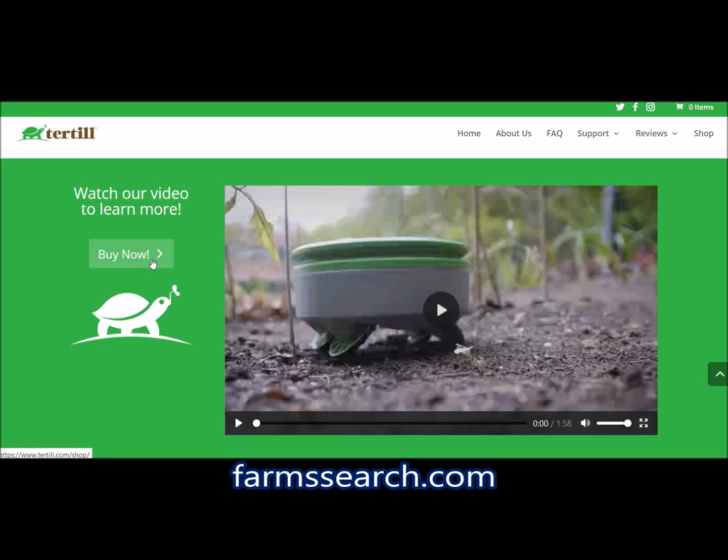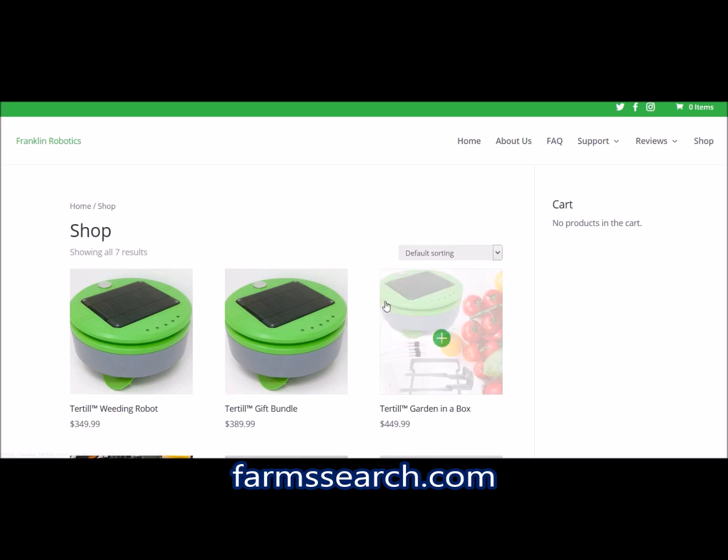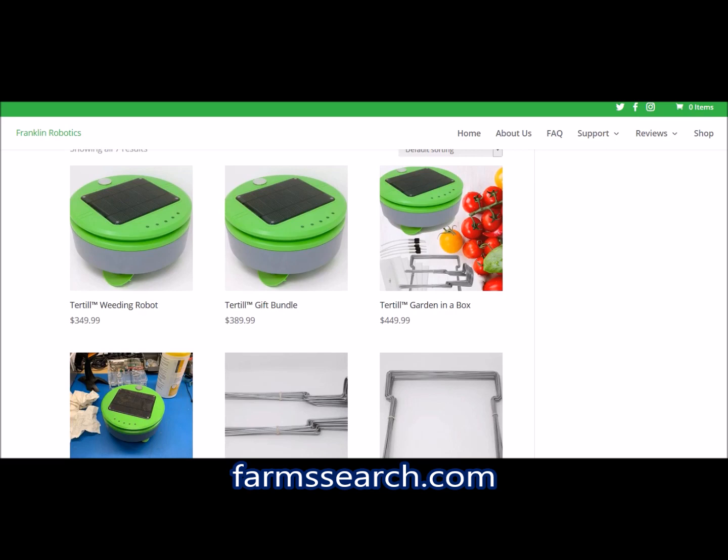Let's see how much this is — clicking on the buy button. The robot by itself is $349.99. That's a very good price, that's like paying for a robotic vacuum, which makes sense seeing as the Roomba inventor designed it.